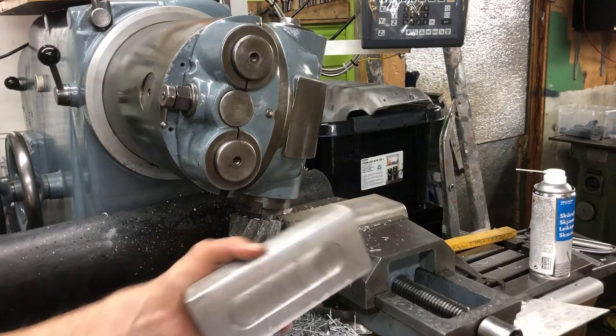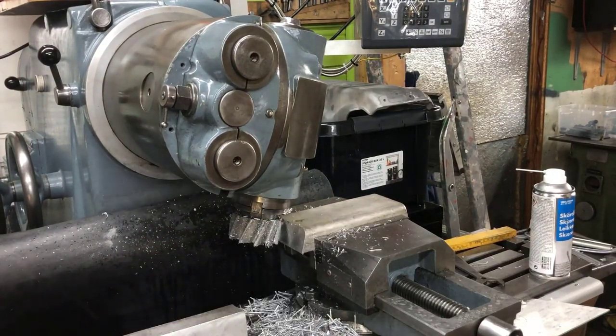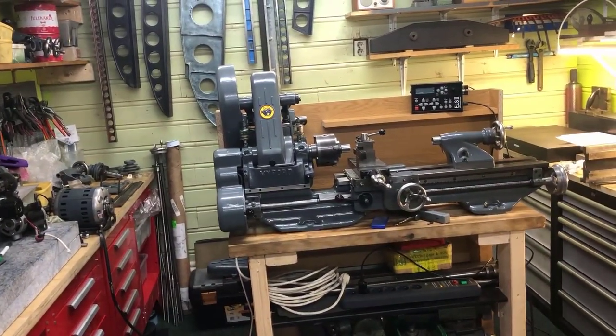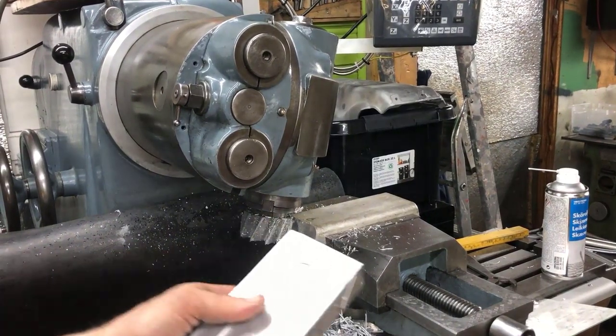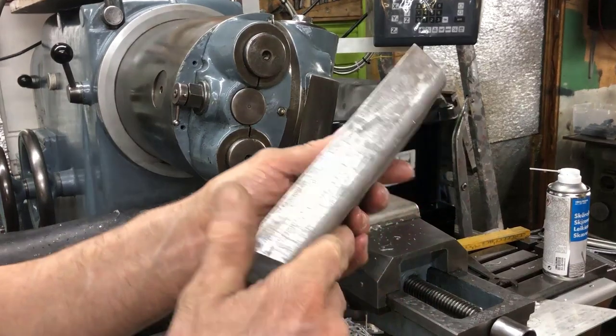Today's task is to make a couple of feet for the Miford — this guy over there — just raise it a little bit up. I had some aluminium blocks, so I figured I would be using those for that purpose.